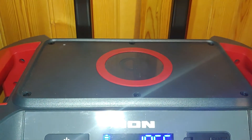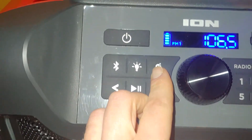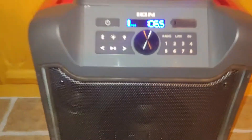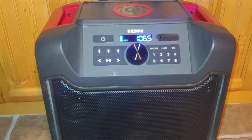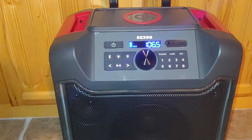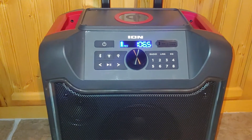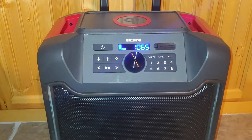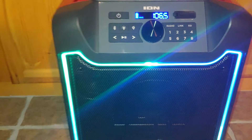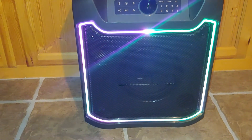It's got a nice wireless charging port that you can turn on or off with this button. Overall the sound and volume for me is very loud. I ain't trying to fill stadiums, but I haven't even turned it all the way up yet — it's plenty loud enough. No complaints on that.